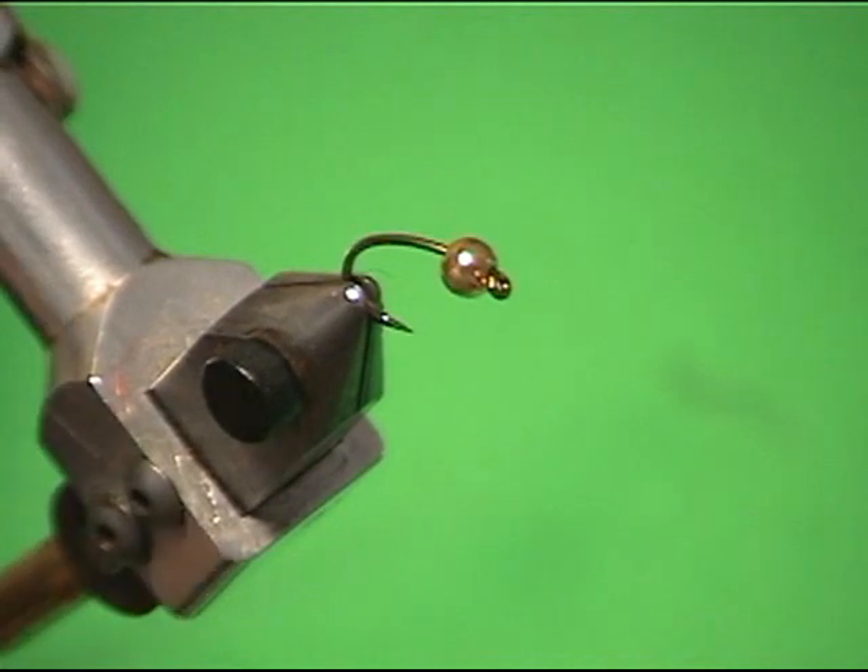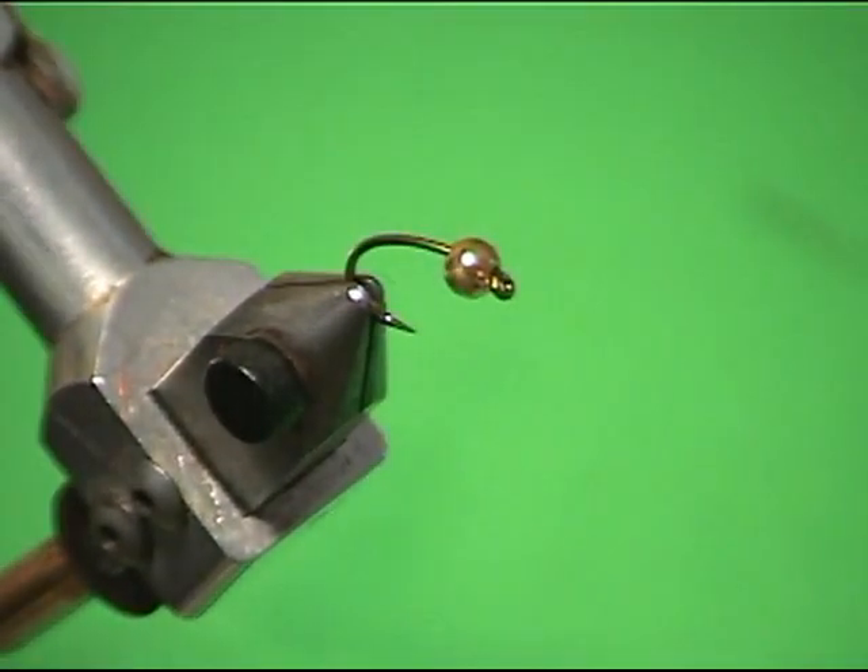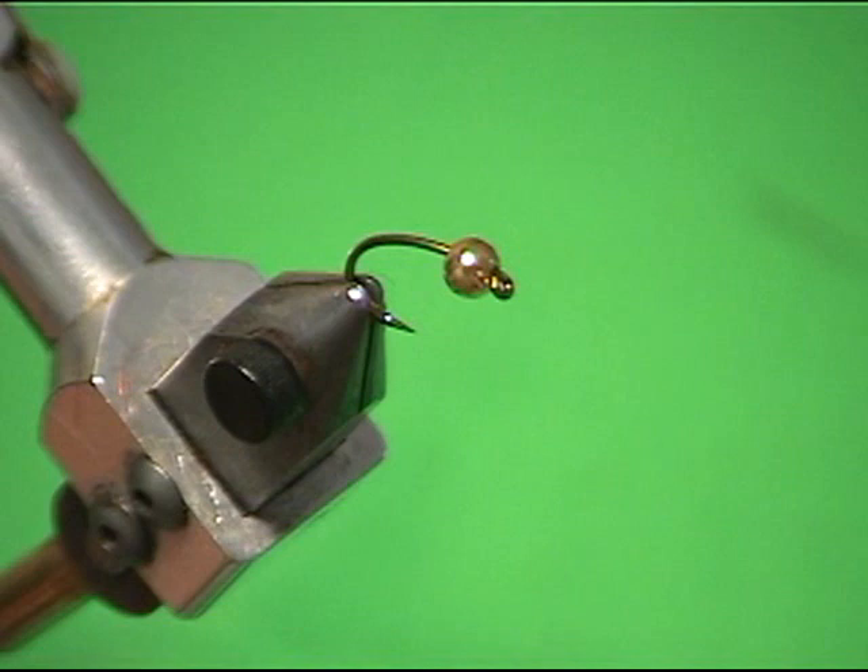This next fly we're going to tie is called the EM. We named it after a guy we fished with for years who died when he was 82 years old — Eldon Mock. It's our favorite big fish fly when we go after big browns, especially up in Manitoba where we've gotten browns up to 10 and 12 pounds. This fly is just deadly, and it would probably be just as good on any rivers, but it is one heck of a lake fly.